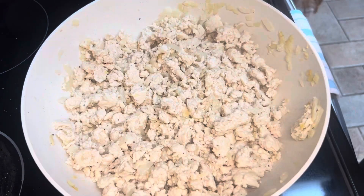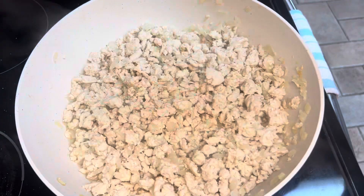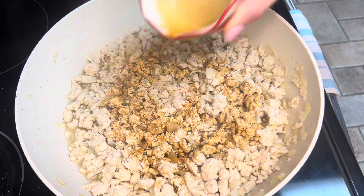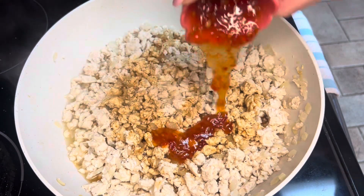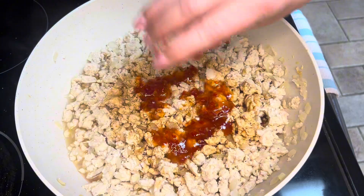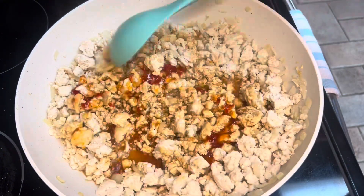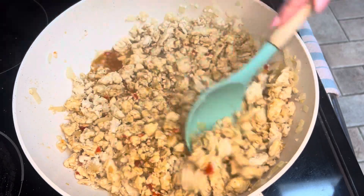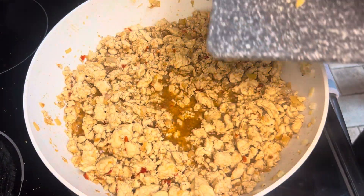Cook that ground chicken until it's completely done. Once your chicken is cooked, add in half a cup of soy sauce, then one third cup of sweet chili sauce. Give that a mix to incorporate both sauces.